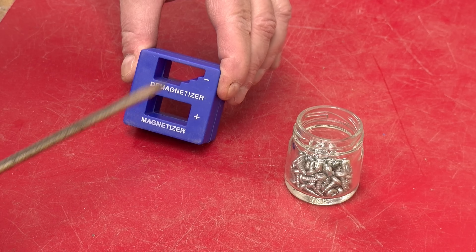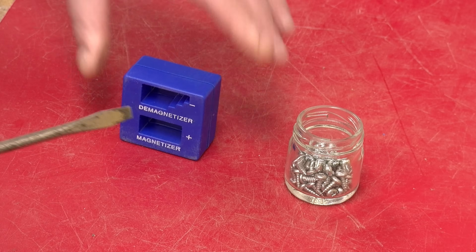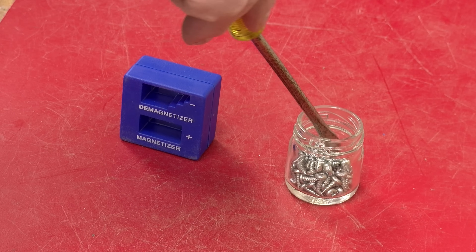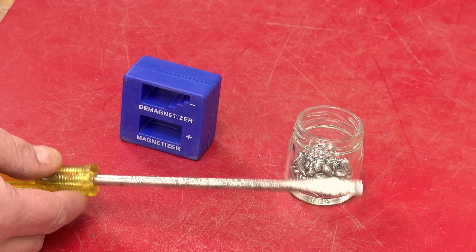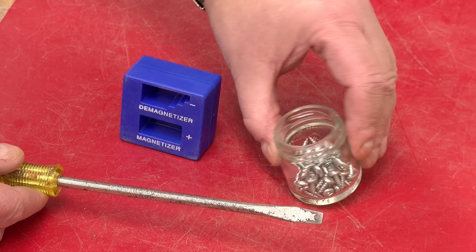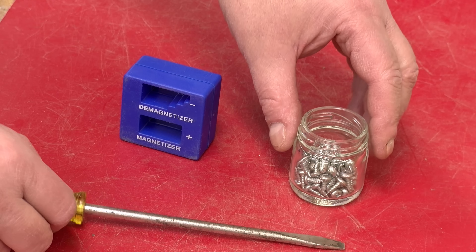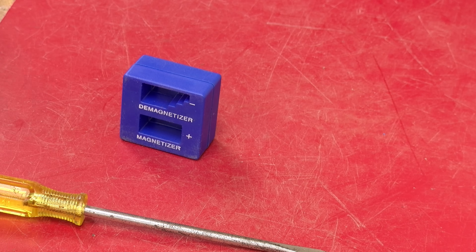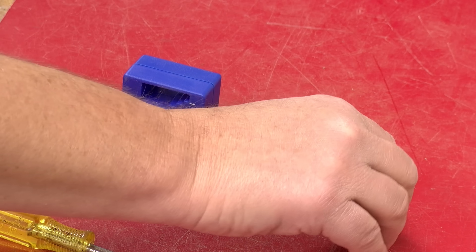The question is: will the demagnetizer work? Well let's try it — dip it into the screws — and the screwdriver is certainly not very magnetic anymore. But this really isn't a sensitive enough detector to determine how strong the magnetic field is, so we'll replace it with a pile of iron filings over here.